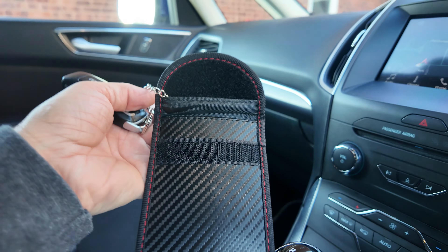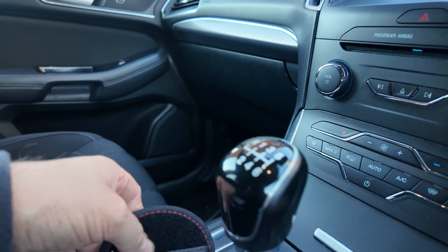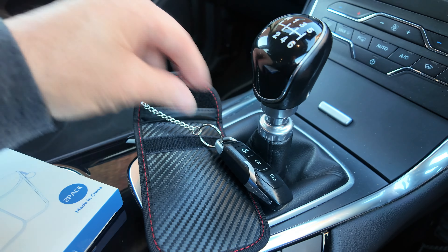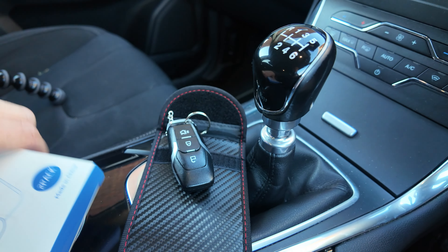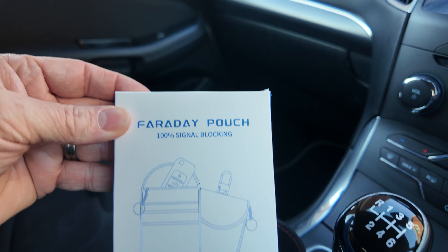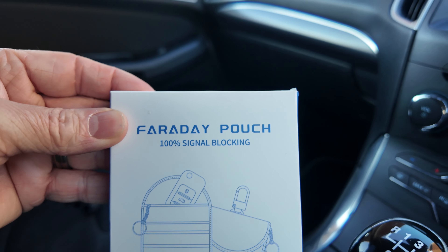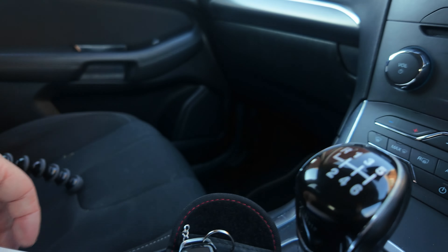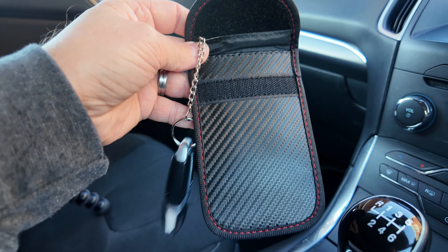It's just a secure method. When we get in the car, we take the car key out and leave it in our little compartment. Then when we go into our place of work, we just pop the key inside the pouch. You get two pouches in the box, and there are many different types. This is the Faraday pouch — a 100% signal blocking pouch to prevent your car from being stolen.